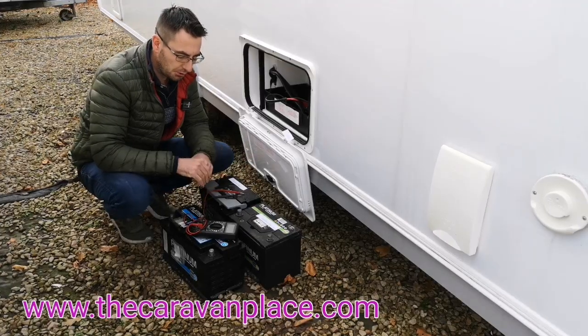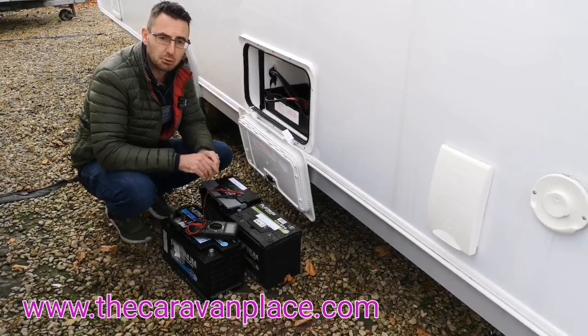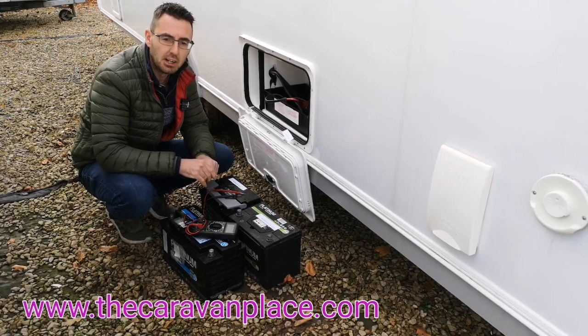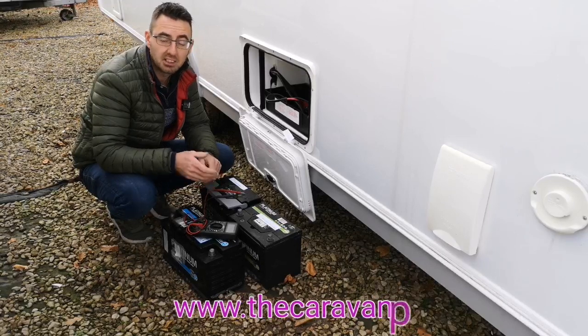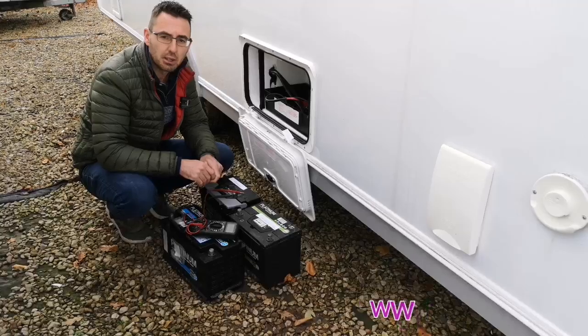Hopefully we've given you a little bit of useful information and explained why it's so important, especially this time of year as we're coming into winter, to start thinking about looking after your battery. It's going to prolong the life of your battery, cause you less problems, and save you money in the long run. Thanks — I'm Mark at the Caravan Place.